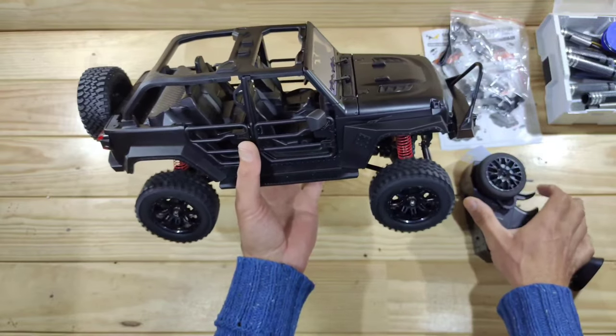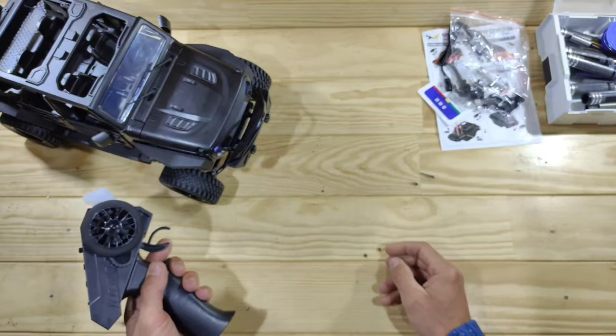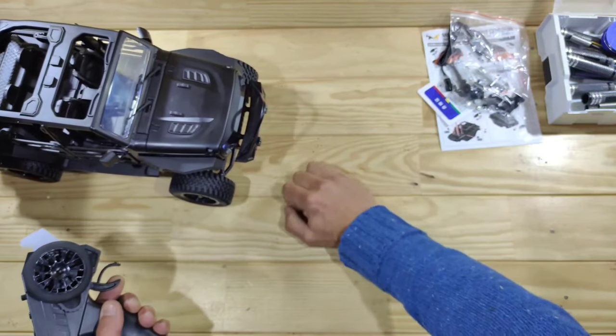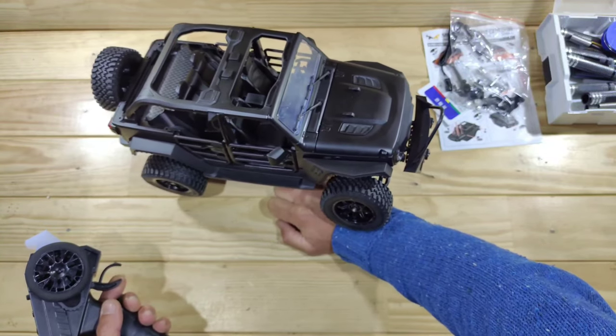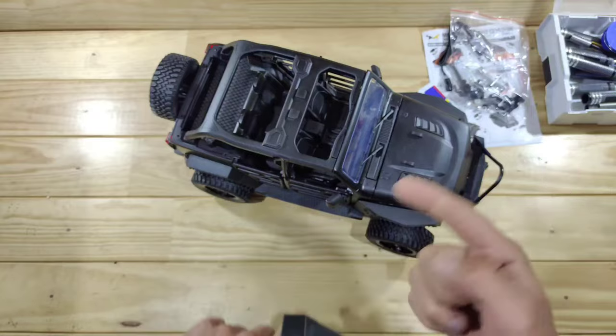Throttle-wise, this is the low power setting and this is the high power — we've got a pretty decent wheel speed. The modulation is good; this is the slowest it can go and that looks pretty promising. It's a bit noisy in the drive line, but you've got plenty of torque. There's only one thing left to do: let's take it outside for a spin.